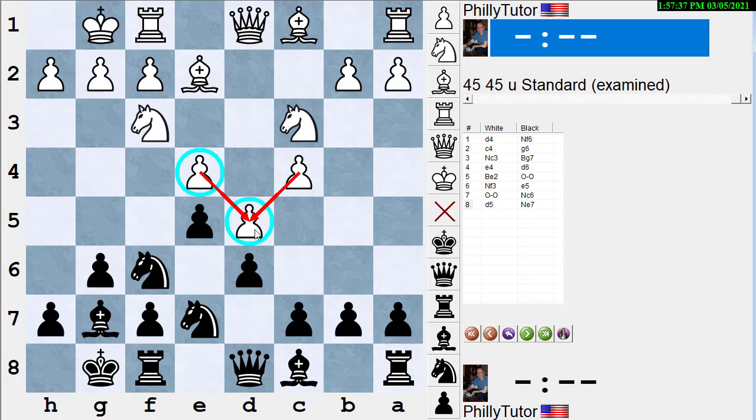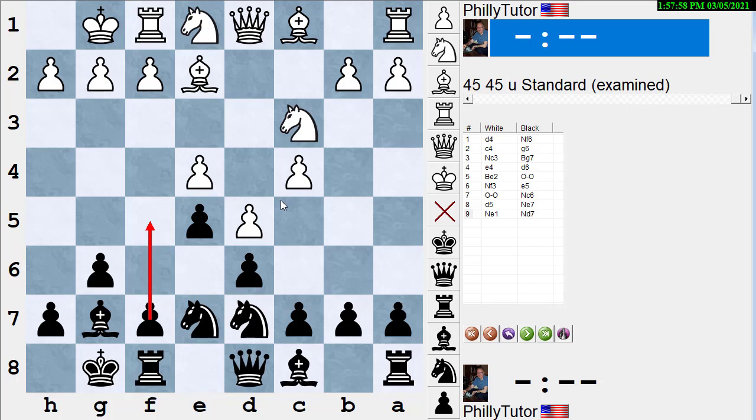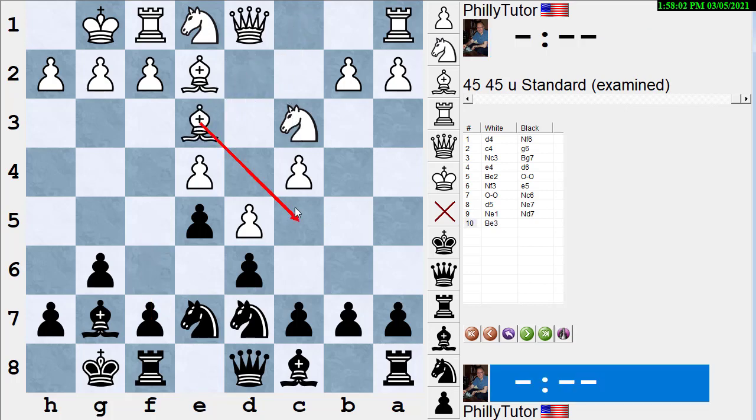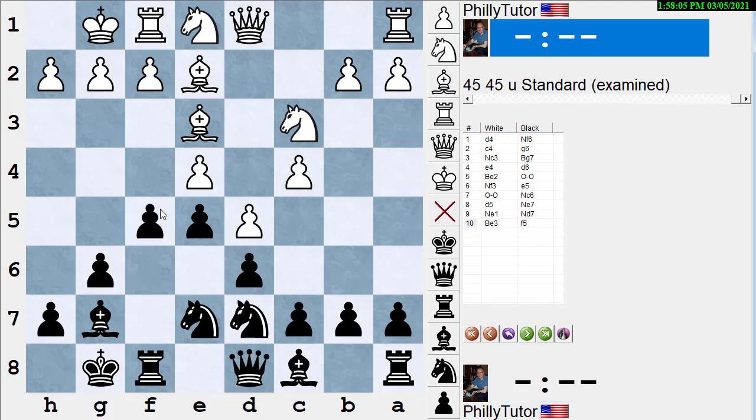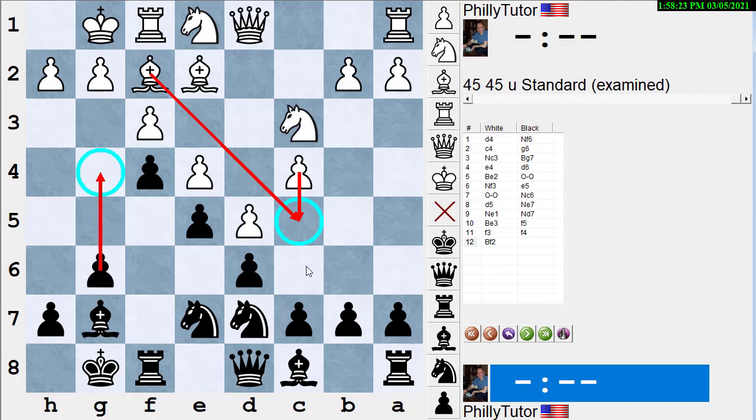Here, white's pawns are pointing to the queen side — white's break is C5. Black's pawns are pointing to the king side — black's break is F5. Therefore you sometimes see Knight to E1, getting ready to play Knight D3 and support the break to C5. After Knight D7 getting out of the way of the break, a typical move for white is Bishop E3 supporting his break. Black plays his break, white keeps his pawn structure intact, and soon white will play C5 initiating play on the queen side while black goes for a pawn break on G4 to open up the white king — one of the main lines of the King's Indian defense.